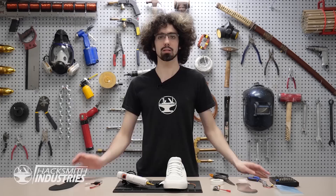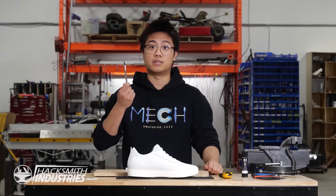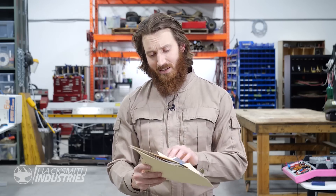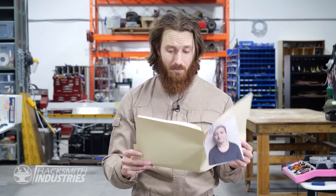Speaking of Padawans, here at Hacksmith Industries we take on co-ops from a variety of tech backgrounds and experiences to help them refine their practical hands-on skills. This is Sophie from the University of Waterloo. She studies mechanical engineering, and she's also a member of the Waterloo Rocketry team. She clearly knows a lot about sci-fi tech. Hired.